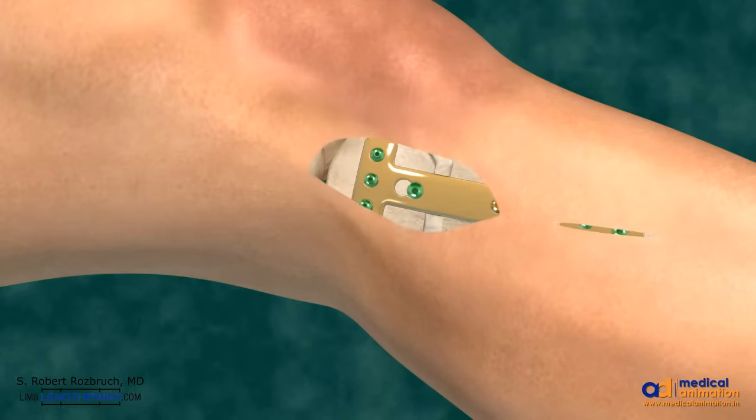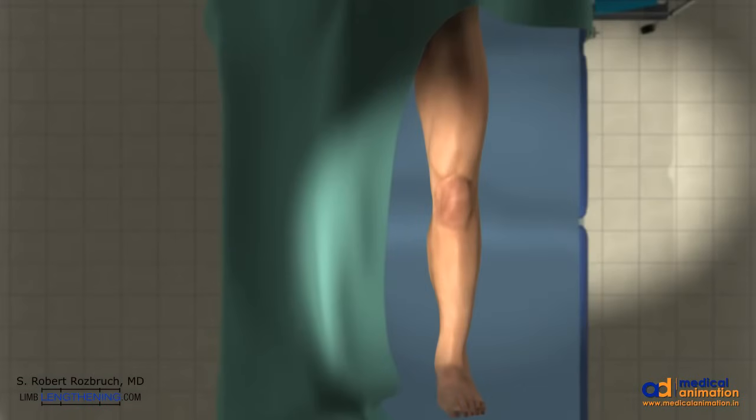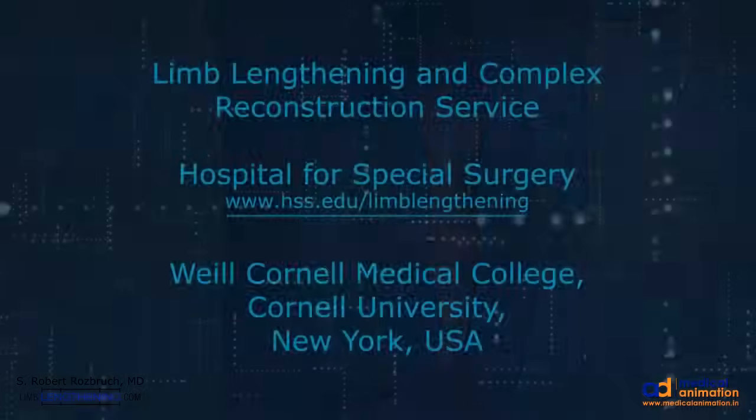And the incisions are simply closed. Thank you for your attention. I hope that this has been an informative review of high tibial osteotomy opening wedge to correct bow leg.